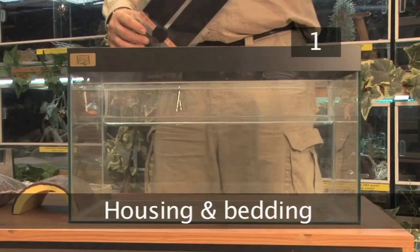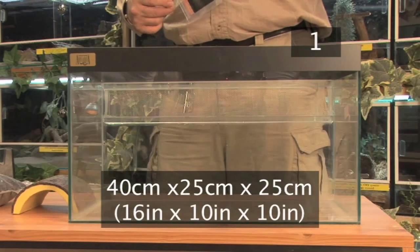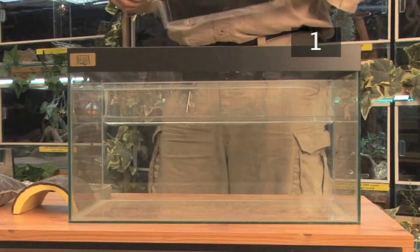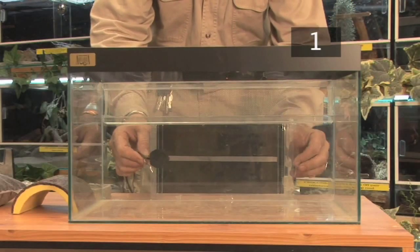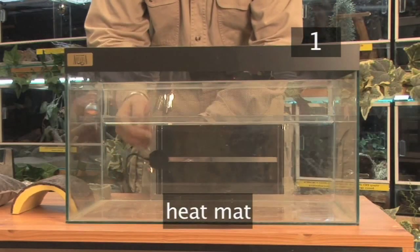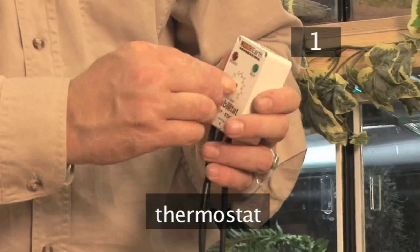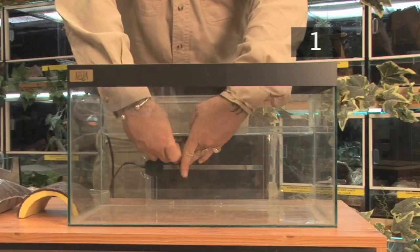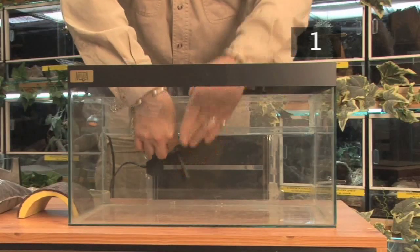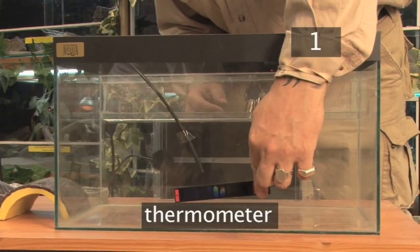Step 1: Housing and bedding. One snail needs a tank about 40cm by 25cm by 25cm. Keep your snail in a well-ventilated glass or plastic tank with a secure lid. You will need a heat mat to keep the enclosure at the correct temperature, about 25 degrees. The heat source should be controlled by a thermostat. Place the thermostat sensor over the heat source, and place a thermometer inside the tank to monitor the temperature.